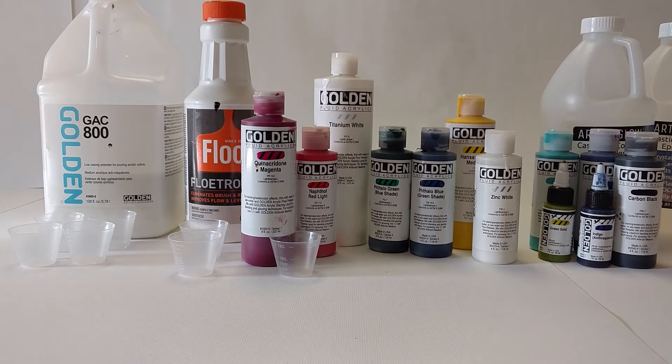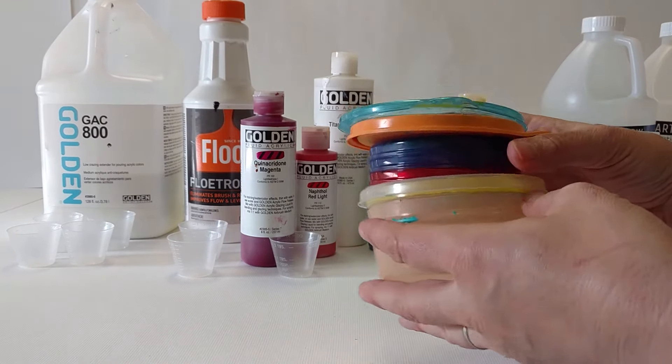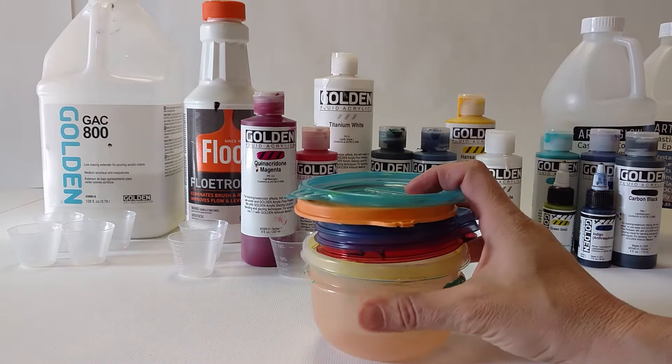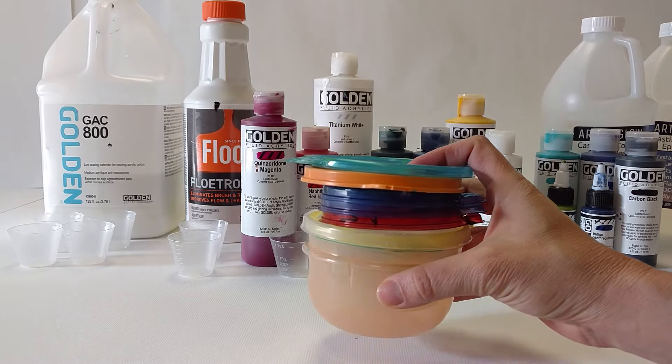I mix them up in containers that have lids so that if I don't use it all, I could use it next time. Or if I don't have a lot of time from day to day, I could mix one day and paint the next day.